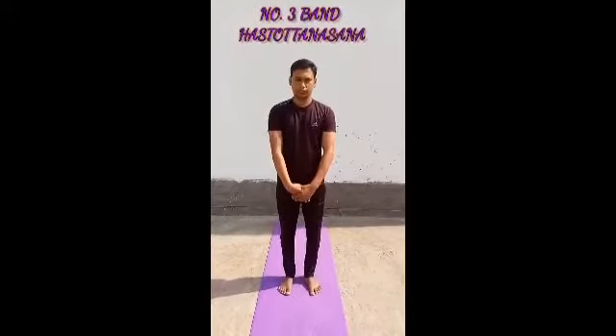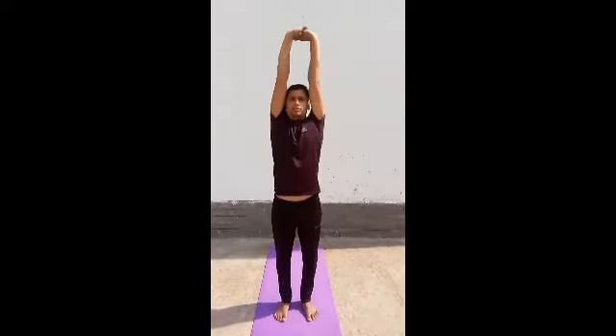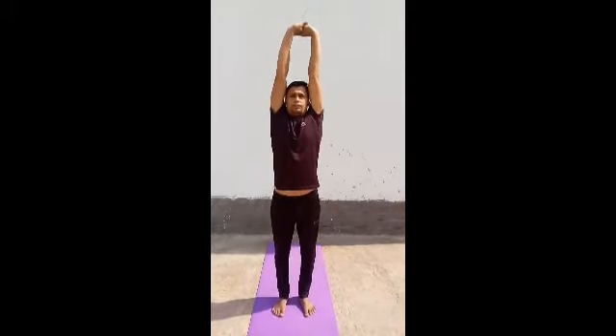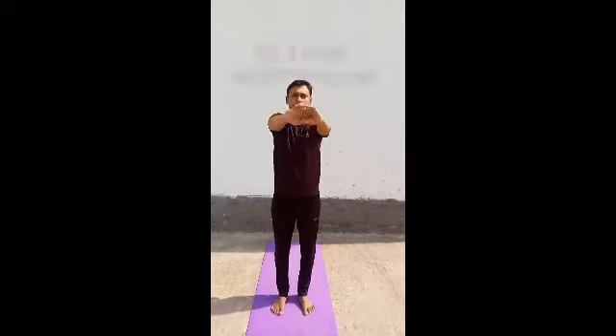Now Bandha Hastu Thanasana. This asana is similar to Tadasana — you can see how I lock my hands and put them up to the top of my head. This asana is very good for stress relief.